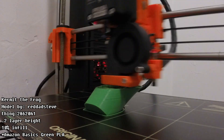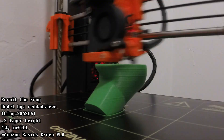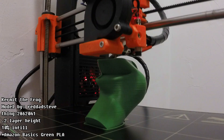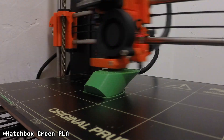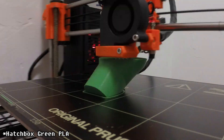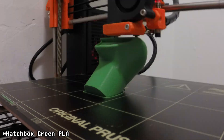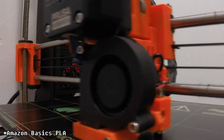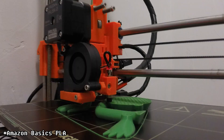This is Kermit the Frog — Kermit was the big print for this month. It's another great model by Red Dad Steve on Thingiverse; his models are just super fun to print and assemble. I did a bit of experimentation with this one where I tried the Amazon Basics filament that just got released. They have a green that looks like it might be close to the Hatchbox Green PLA, which has been sold out for months and happens to be my favorite shade of green. I wanted to try it out for this print since, you know, it's not easy being green — and I was really unimpressed with it.